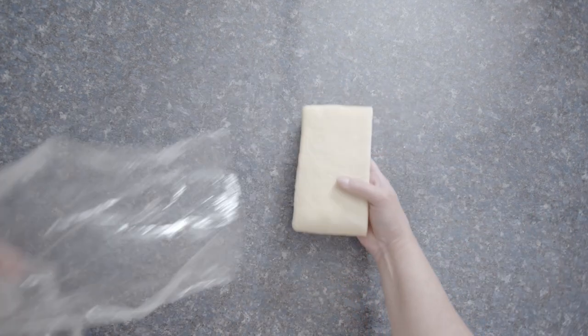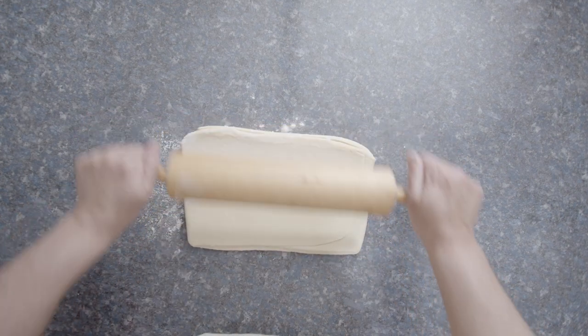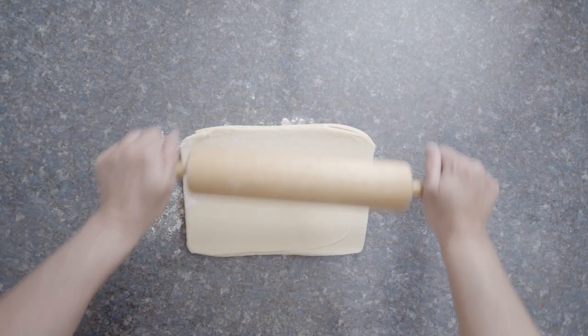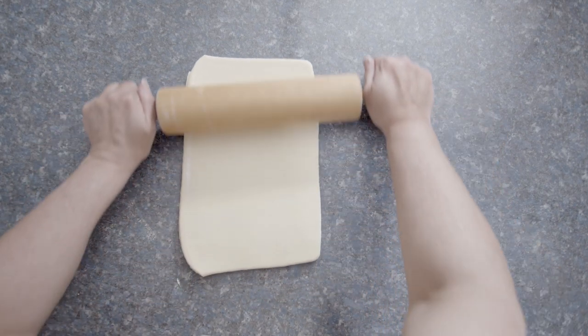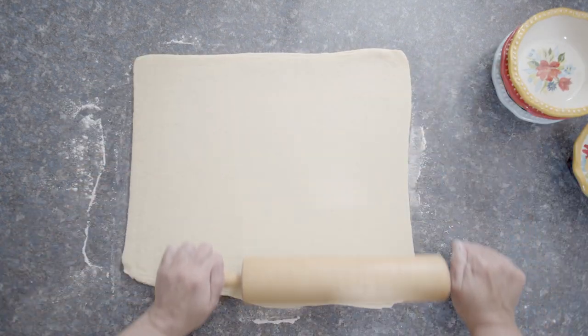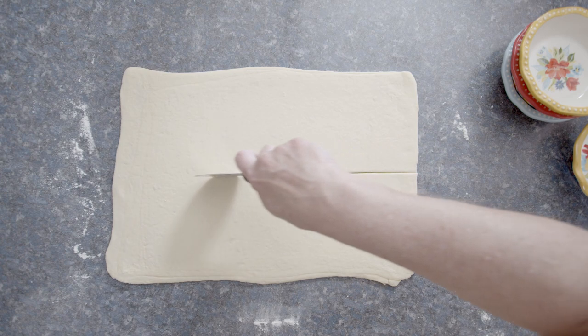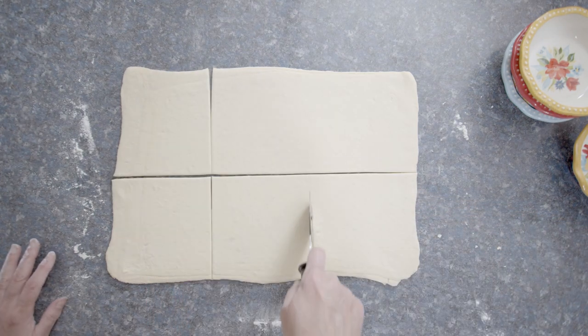Now I'm going to roll out my puff pastry and get the pie shells ready. You can use ready-made puff pastry — it's available in the frozen section at grocery stores, really easy. But I happen to have some homemade so I'm using mine. The recipe I'm following isn't specific about the thickness for the pie shell, so I'm winging it. I figure it's puff pastry, so how bad could it be, right?